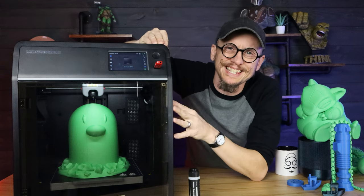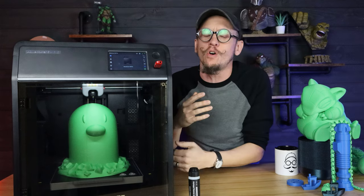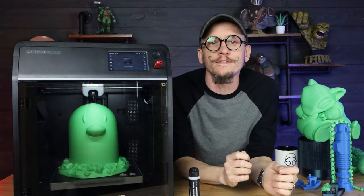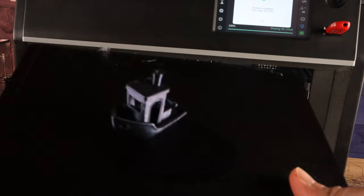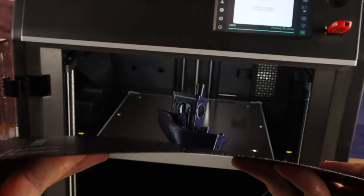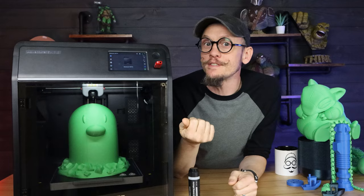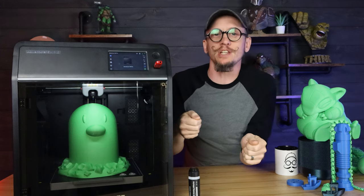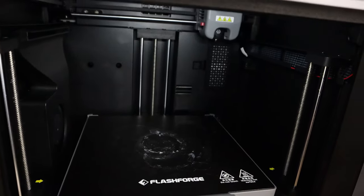Let's talk about what really sets this apart. The first thing on my list is the flex plate. The PEI flex plate is fantastic in how it slides in and out. When you're looking at a printer, you want the thing you're doing most to be easy to do. I've got another fast printer where the flex plate is a pain to lock in the right way. This one is just one-handed easy and it's done.